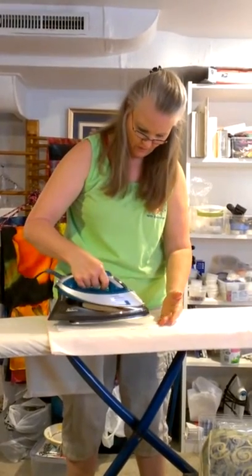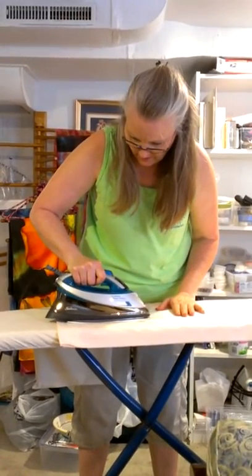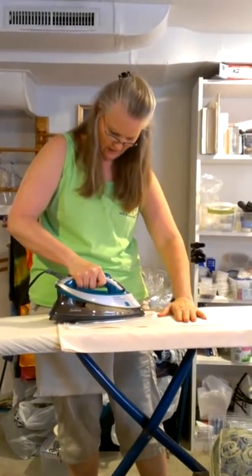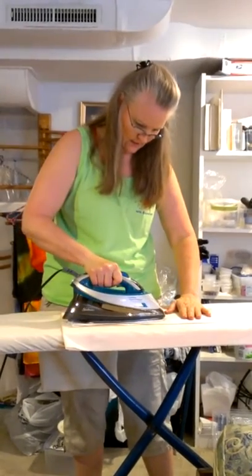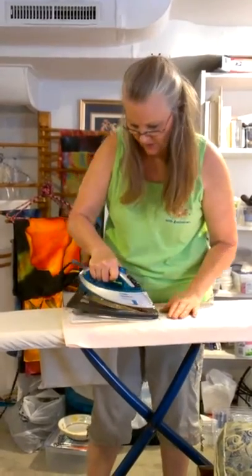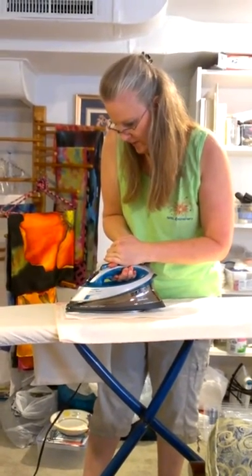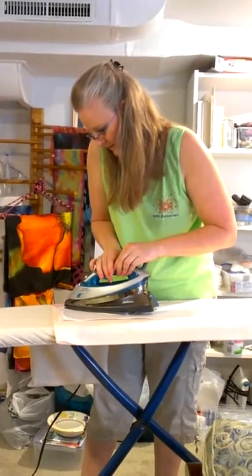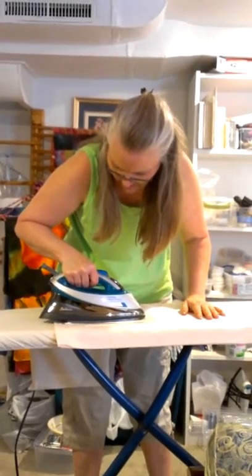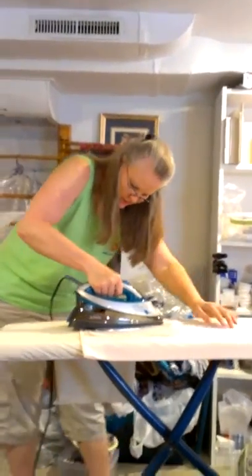Once my silk is positioned where I want it and my steam is off, I'll start in the middle of the scarf and push one way and then the other way. Ironing silk charmeuse onto freezer paper takes a little bit longer than ironing flat crepe or habotai. Make sure your corners are down nicely — I like to back the iron up to the square edge to make sure that area is adhered.